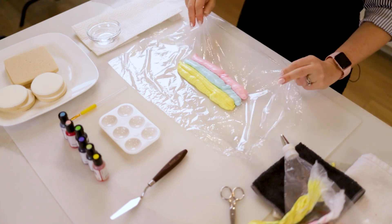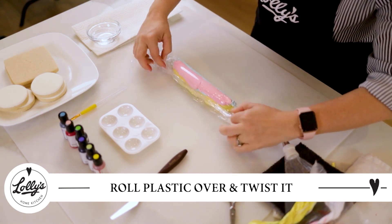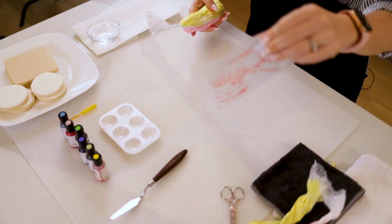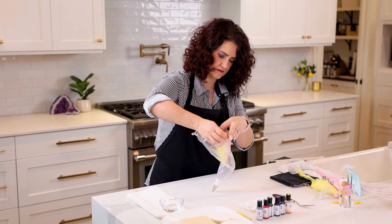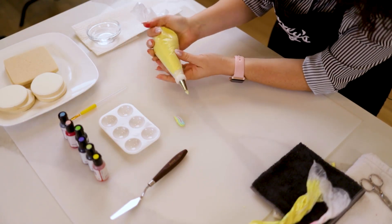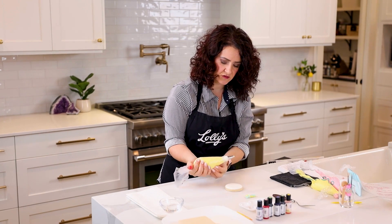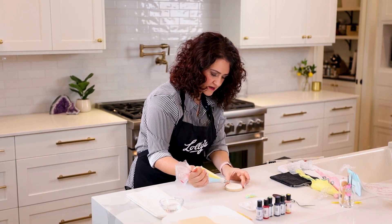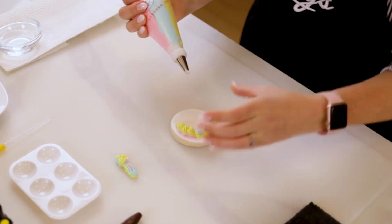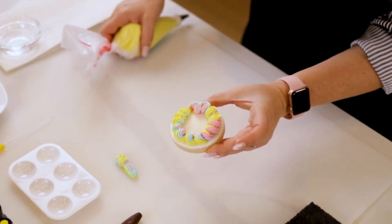Then what we're gonna do is roll our plastic wrap over so all of our icing gets pushed together, and then we're gonna twist it. That's gonna go right into our bag that we have set up — I'm gonna cut off the end here. So then we should have our colors ready to go. Look at that! We're gonna grab any cookie that you want — I'll just show you how it turns out. You can do more colors if you want; I've got three here. And there you have your rainbow piping that you can use on any cookies you want.